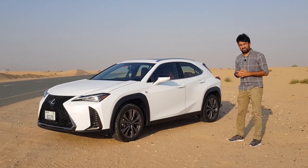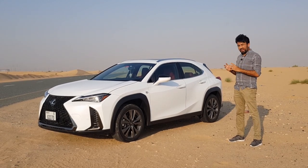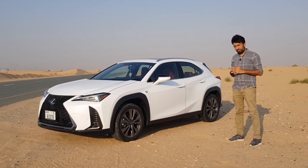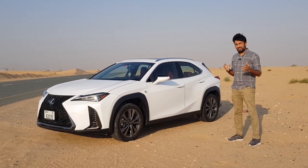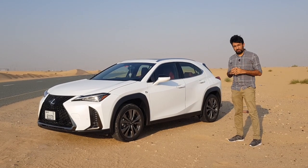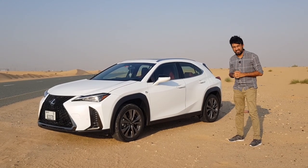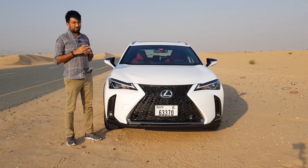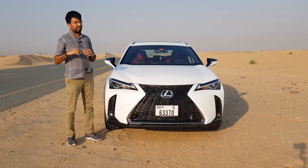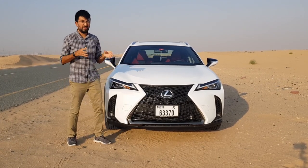Hello everyone and welcome to another video — welcome to the Lexus UX 200, the luxury subcompact crossover. In today's video I'm going to be showing you all the interiors, the exteriors, and we'll be going on a short drive. It's a very windy day today so the audio quality may be a little on the lower side with a lot of wind noise, and I apologize for that.